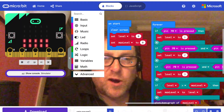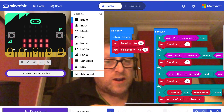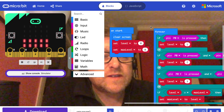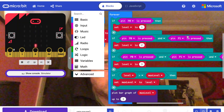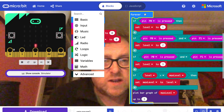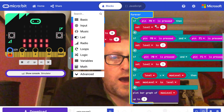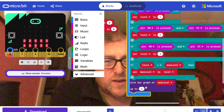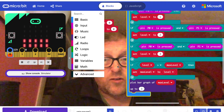Here's the MakeCode program that makes that work. At the start of the program it clears the screen, and we use two variables: 'level' to keep track of the current water level, and 'max level' to see how far up it's gone. In a forever loop, it keeps checking how many of those three pins have been pressed — in other words, which level the water has reached. If it's got as far as pin 0, which is the lowest in the container, it sets the level to 1, sets a new maximum level, and plots a bar graph going from level 0 up to level 3 on the display.